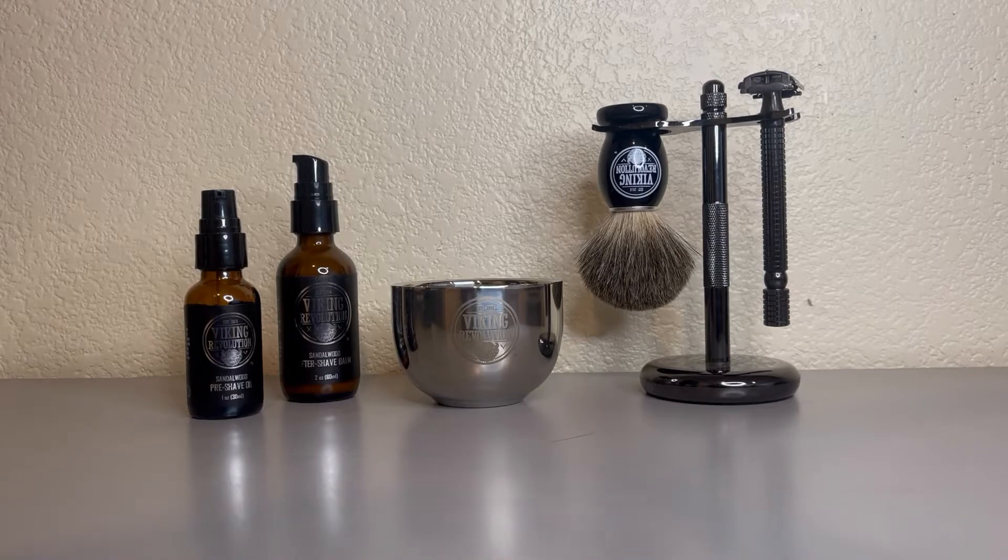This is the Viking Revolution Shave Set. I got it from my boyfriend a while back — he says he loves it. It's very convenient and easy. Most guys don't like a lot of products they have to go through or time they have to take to get ready, so this is nice.